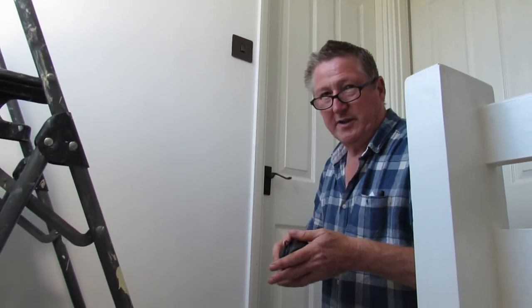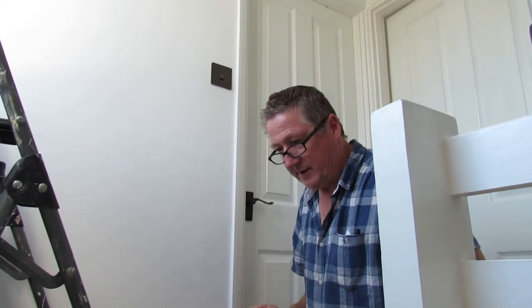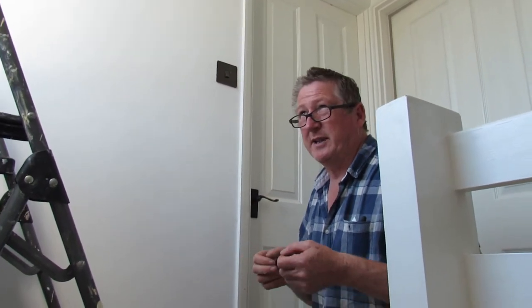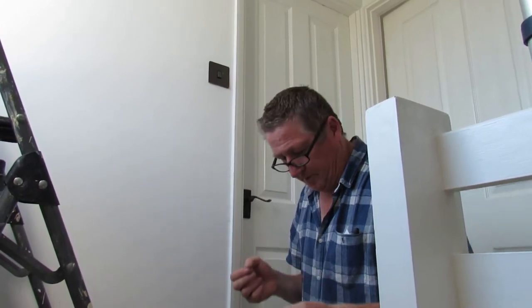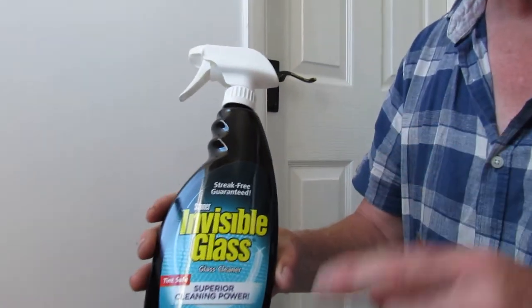I cannot stress this enough: cleanliness really is next to godliness. You've got to make sure this window is clean because if there's any old bits of paint on it, a bit of muck or something, when you apply your film it's going to show and spoil it. We're not promoting this product — we'll put a contact for you — this is the best stuff we've ever used.